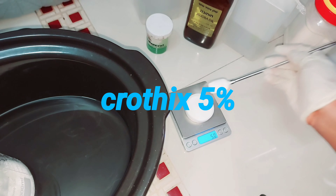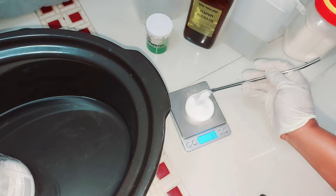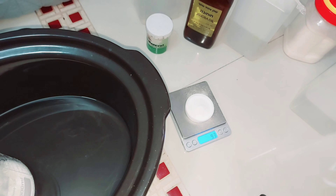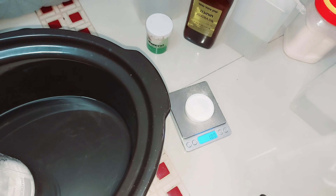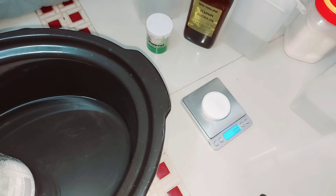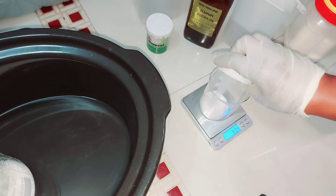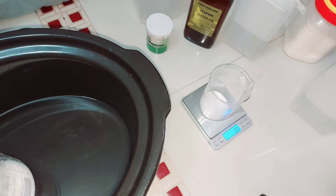What I'm doing right now is measuring out my chlorotex. Our chlorotex here is going to be our emulsifier that will bind water, oil, and everything together. Now there are two types of chlorotex — we have chlorotex that comes in liquid form and we have the one in powder form. The one I have is in powder form.